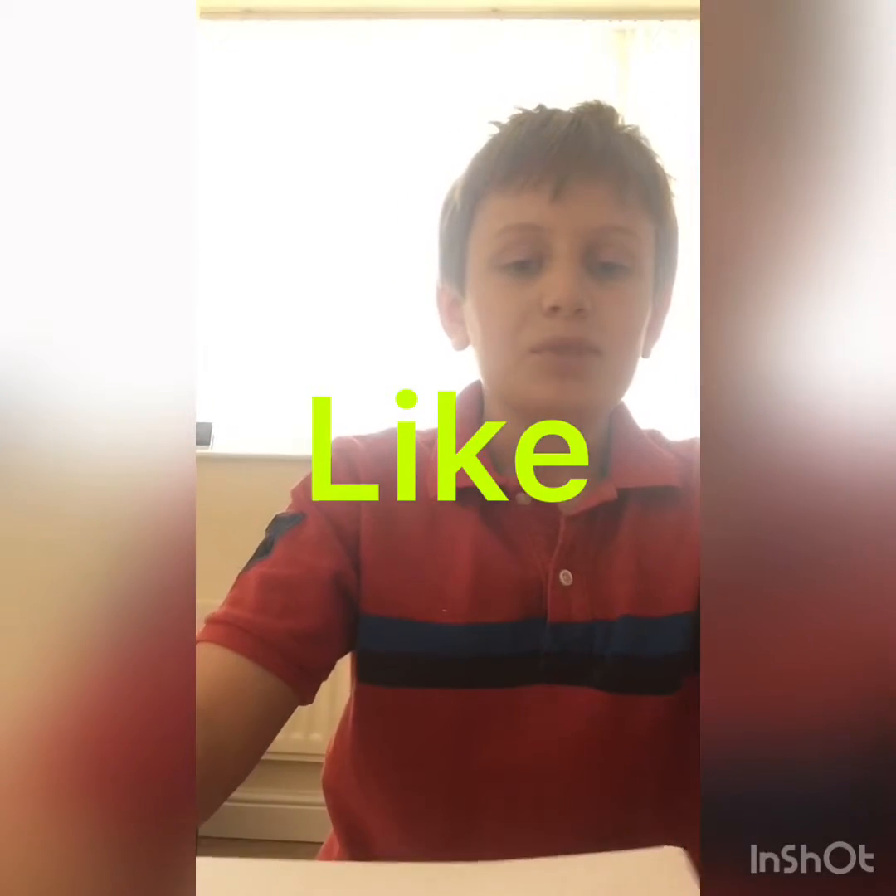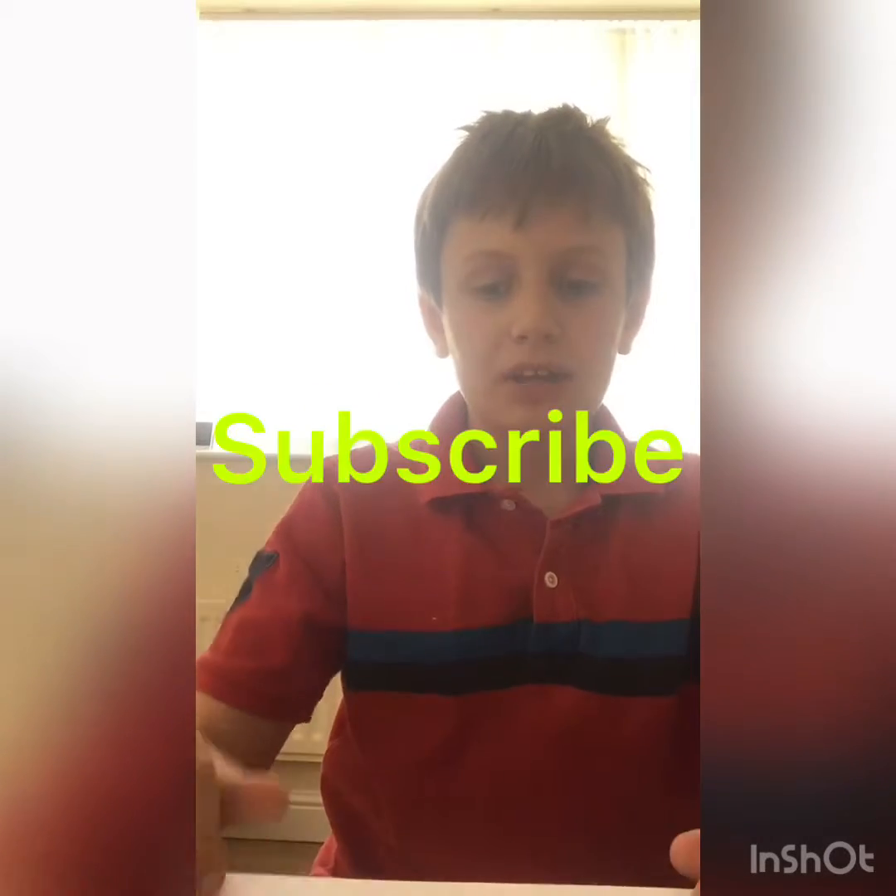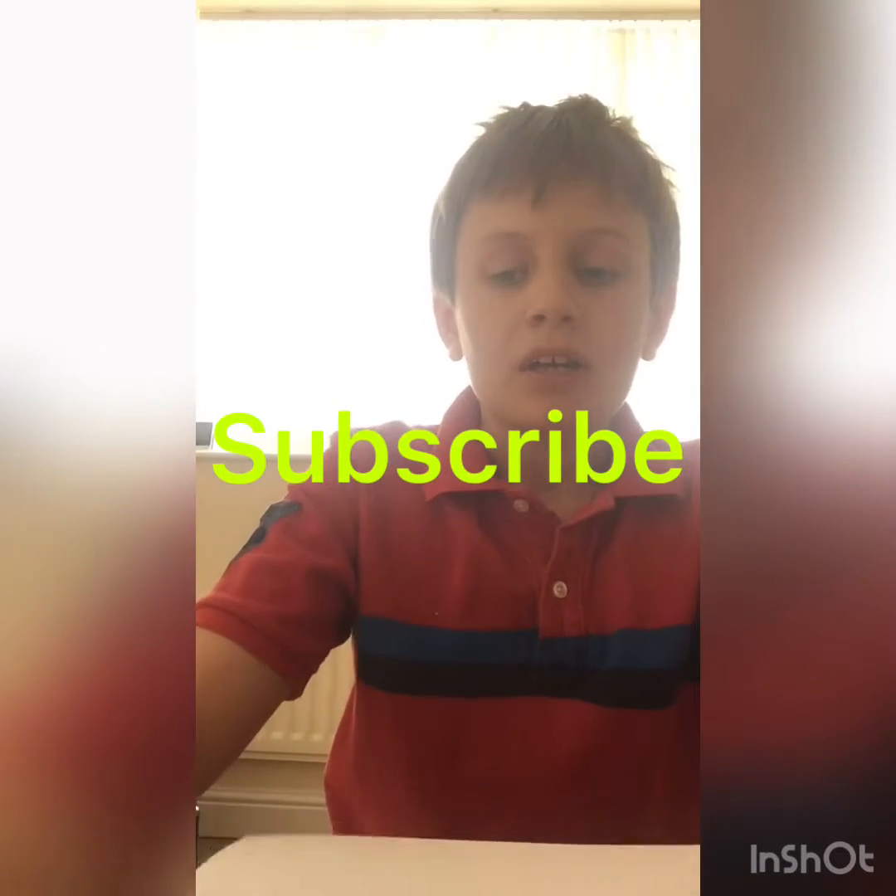Hello guys and welcome back to the channel Awesome Origami. Today I'm going to be teaching you how to make an origami finger puppet. If you haven't already, subscribe to my channel — we're going to be posting origami tutorials and how to make some really cool stuff, so stay tuned. Let's get right into it.